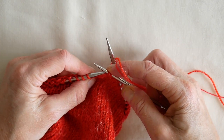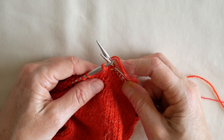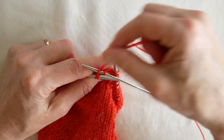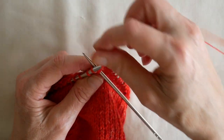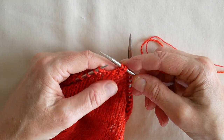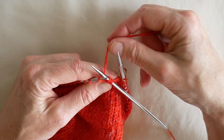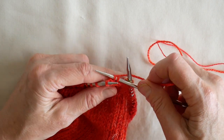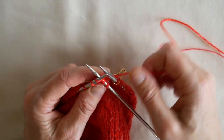Now we transfer the first stitch on our right hand needle back to our left hand needle, and we repeat the last sequence: knitting into the second stitch on our left hand needle into the back, and then into the front of the first stitch. Just keep the yarn reasonably taut so that that stitch doesn't get loose and floppy.